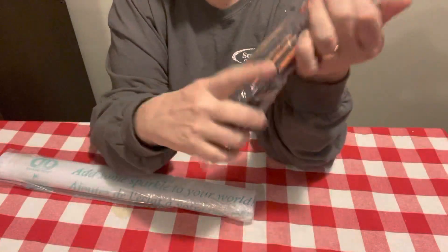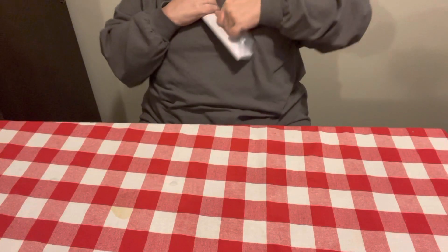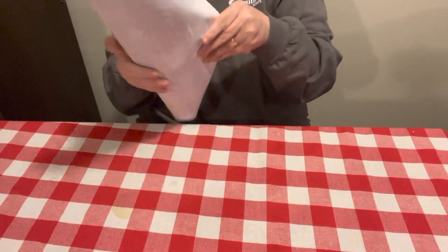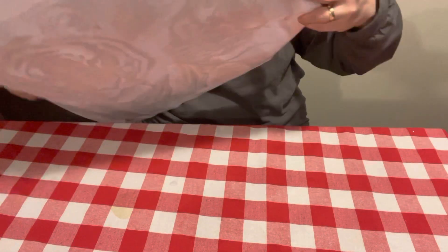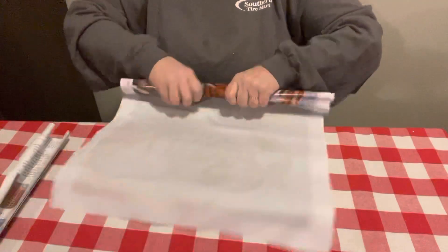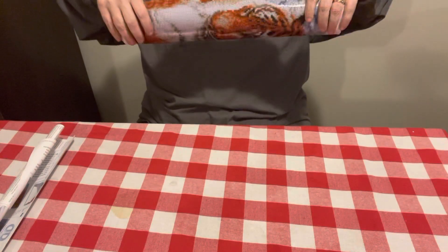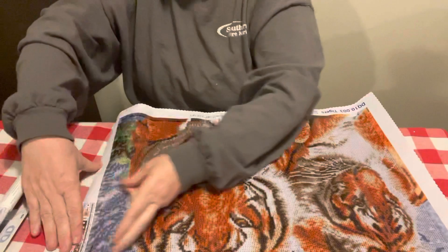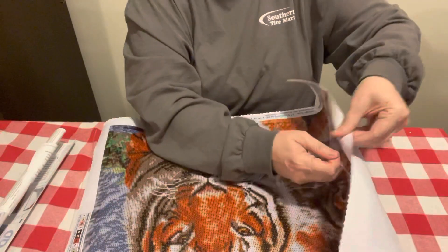I know some of y'all are probably having a fit because it's square — y'all know I'm just normally a round girl. But Diamond Art Club and Diamond Dots, their squares are good. I've never had any issues with their squares, and I will do their squares. I don't know how their warranty runs on Diamond Dots — I need to find that out. I don't know if they have a warranty like Diamond Art Club. I really don't know.